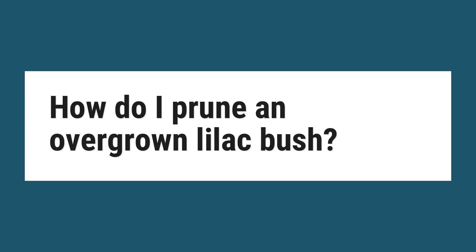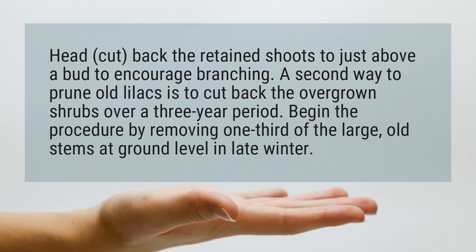How do I prune an overgrown lilac bush? Head-cut back the retained shoots to just above a bud to encourage branching.